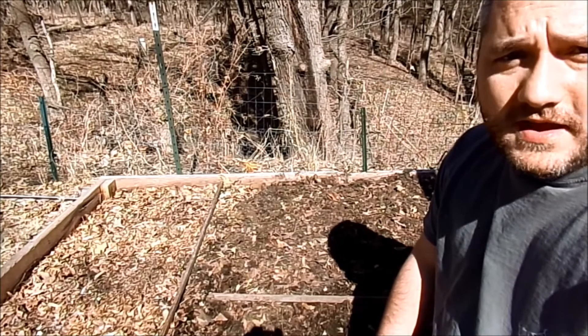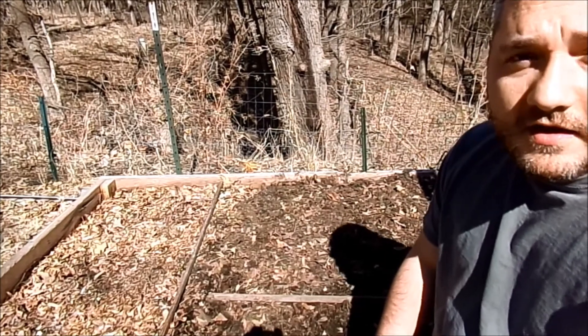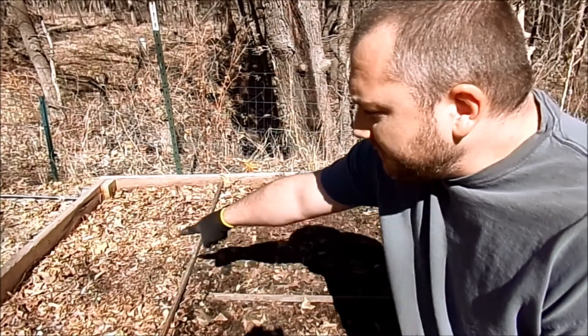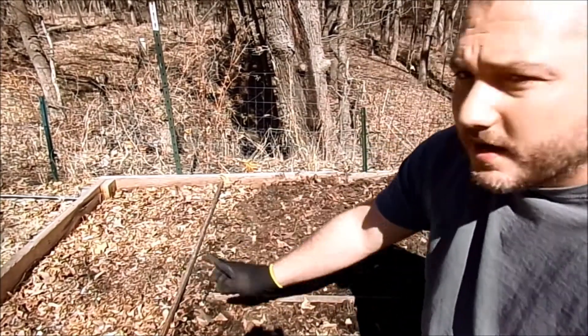What's up YouTube friends! Today's a beautiful 65 degree day here in Nebraska, so I decided it's time to plant my onions. Over here I have garlic and it's just starting to come up, so that's the perfect time.